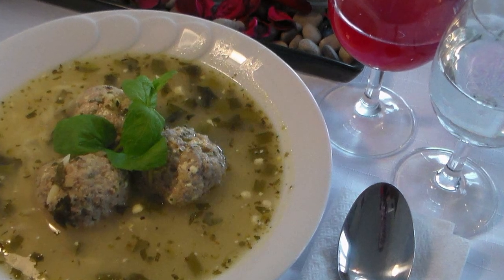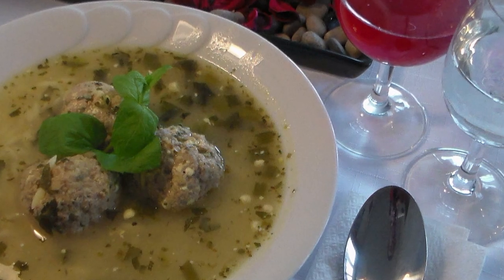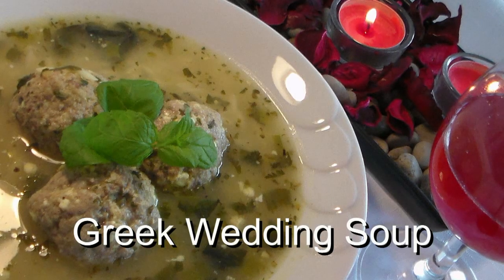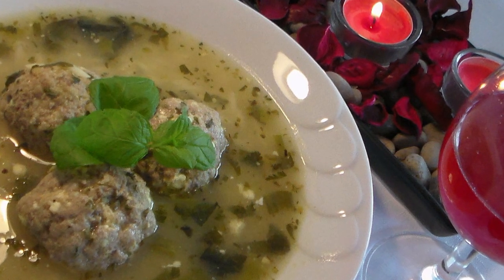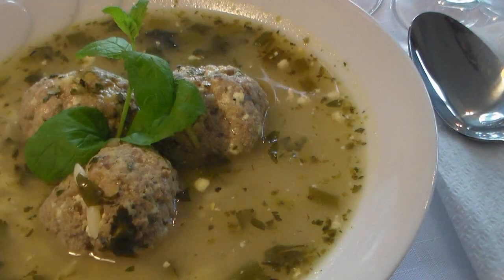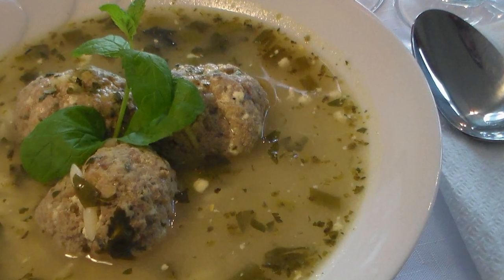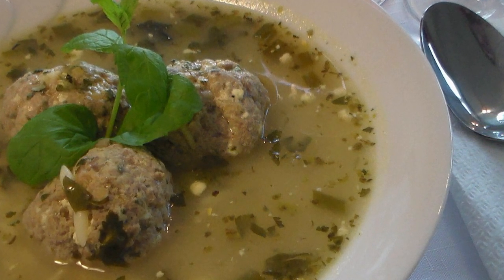Welcome back to Cooking Around's channel. Today we have Greek wedding soup — absolutely awesome, just perfect for those weddings. The Greeks like to celebrate their weddings with a lot of good food, so let's get going with one of their popular dishes.